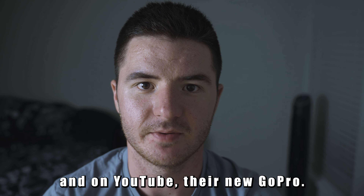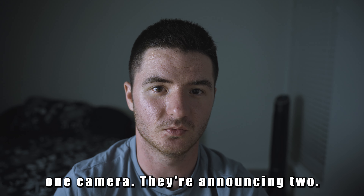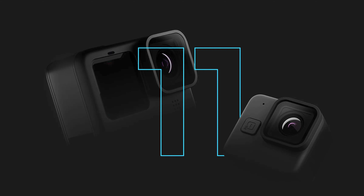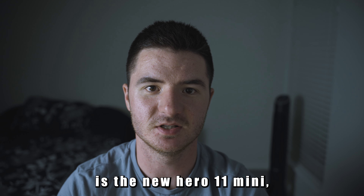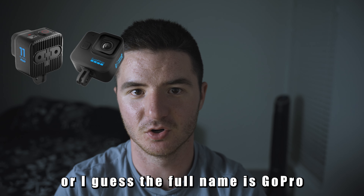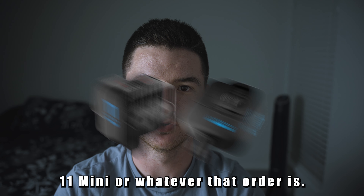GoPro just announced on Instagram and YouTube their new camera, the Hero 11. They're actually not just announcing one camera — they're announcing two. The lineup is starting to look a little different with all the new cameras they're introducing. The special one in this lineup is the new Hero 11 Mini, or the full name is GoPro Hero Black 11 Mini.